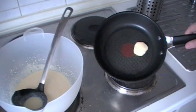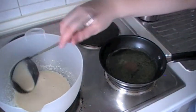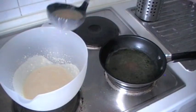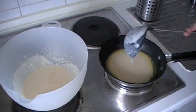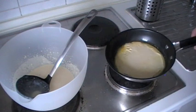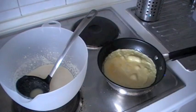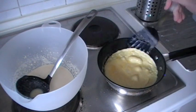Get a pan, put some butter in, and turn the heat to maximum heat. When the butter is melted, you can turn back to medium heat. Now get some dough and put it into the pan — make sure that the dough covers the whole pan. When the top of the pancake isn't liquid anymore, you can turn it around.